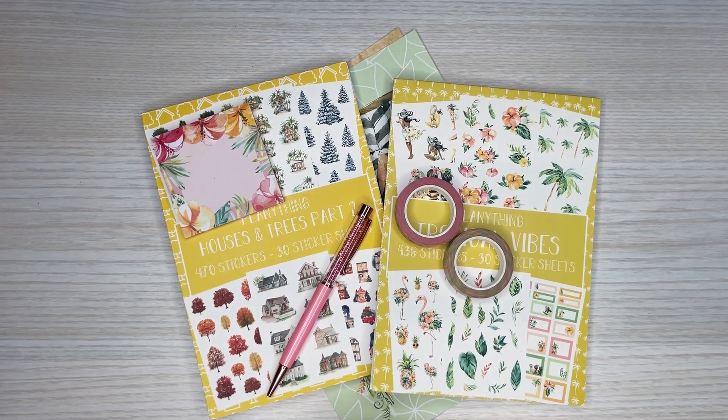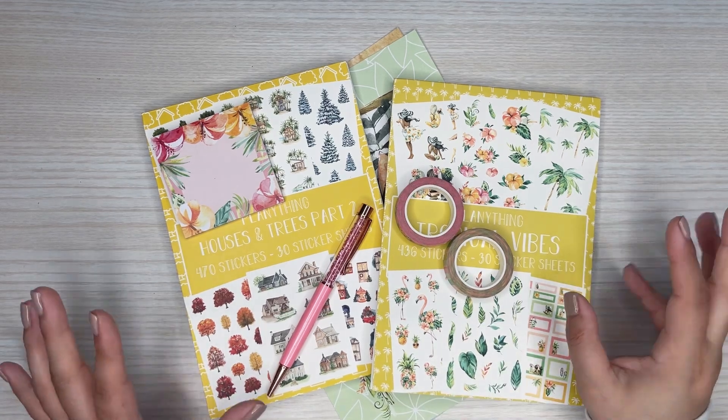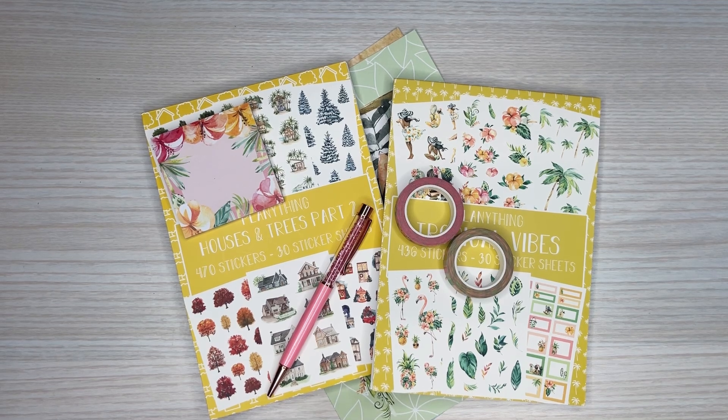Hi everyone, it's Desiree. Welcome back to my channel. Thanks for joining me for another video. Today I have a little flip through and kind of an unboxing of some new Planything goodies that are currently available to purchase.